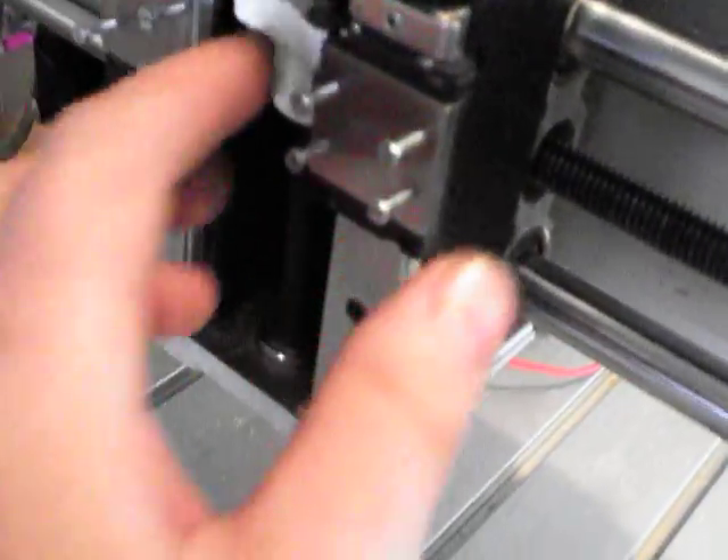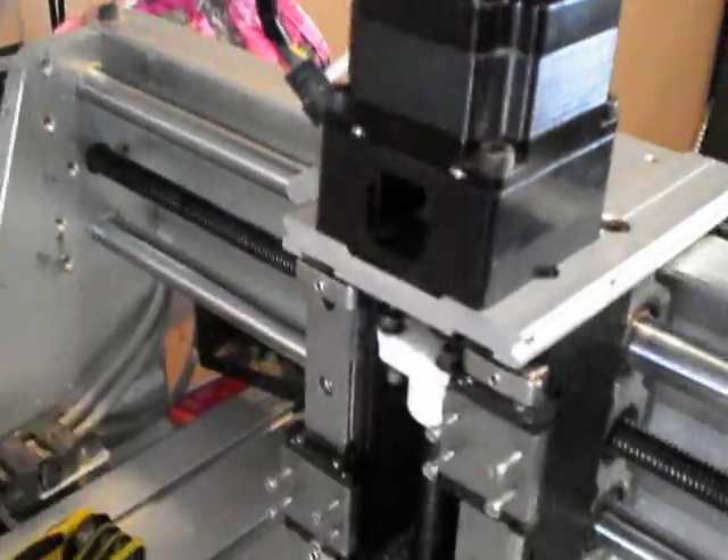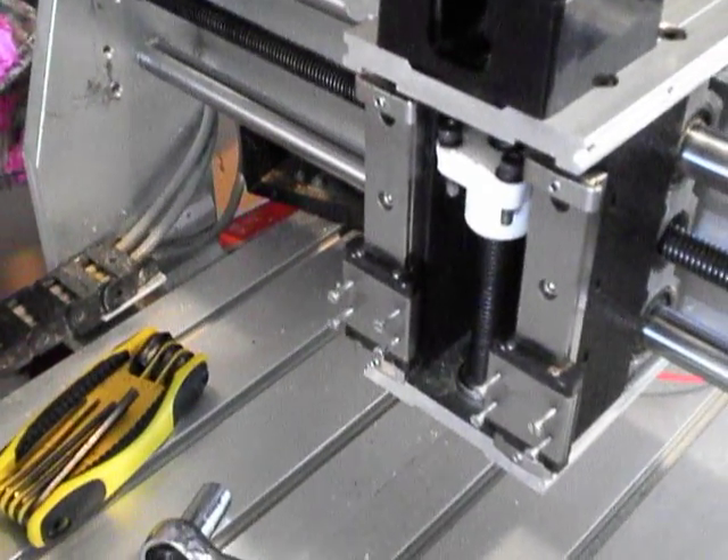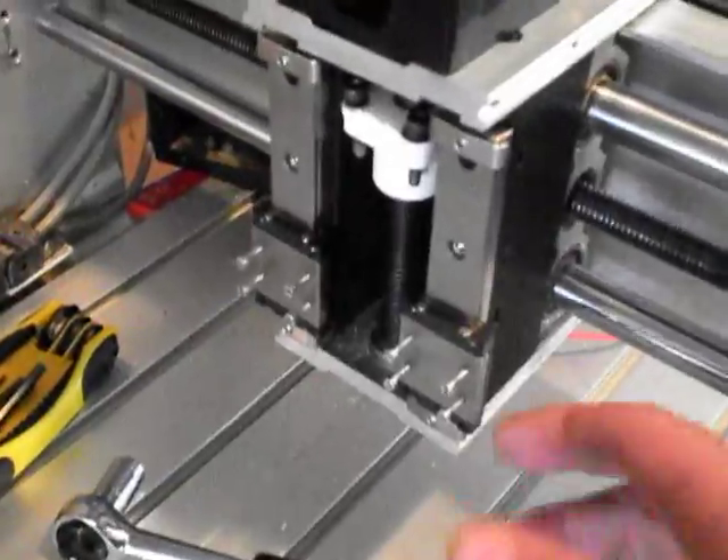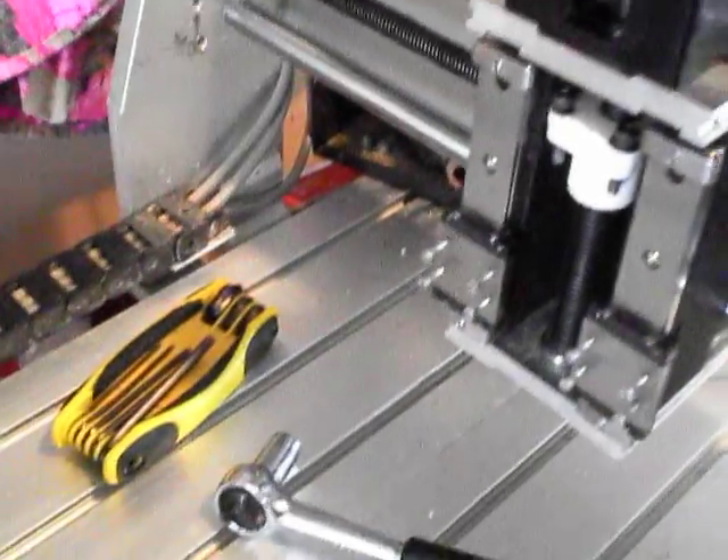I tested with a dial indicator to see how much runout I had across my bearing — to see if I needed to tram it — and they are within one hundredth of a millimeter. That's pretty good, I'm not going to complain about that.